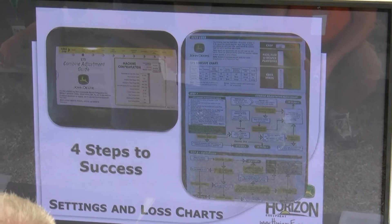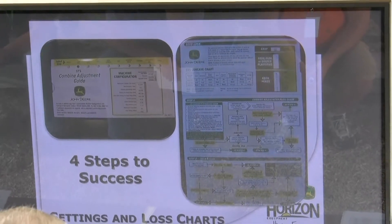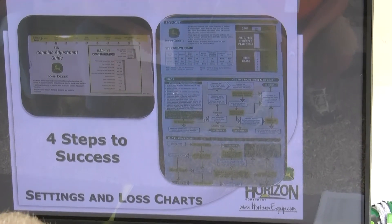All you guys have this combine adjustment guide with your operator's manual. There's a lot of good information in this slide card. There are four steps to success in there, and one of them is calibration of the grain loss monitor.